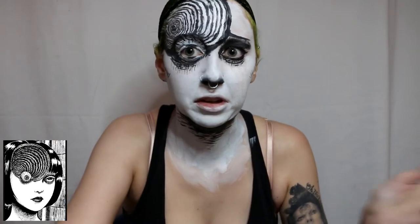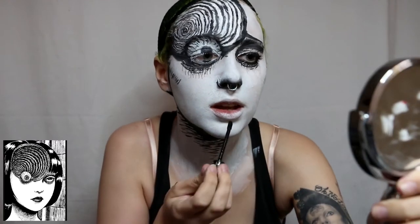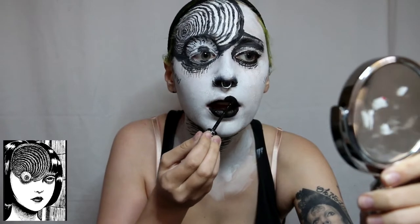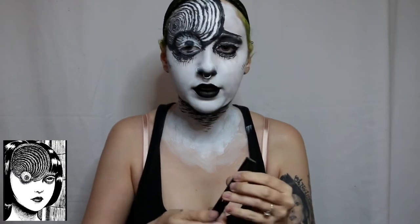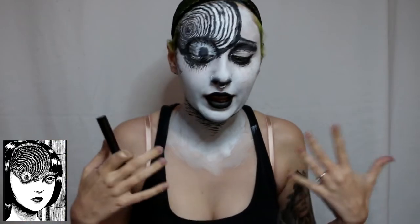The last part of this makeup is the lipstick. I try to do it kind of a roundish, smallish lip because that's what she has. And that's it - this was the Sephora Collection black lipstick.